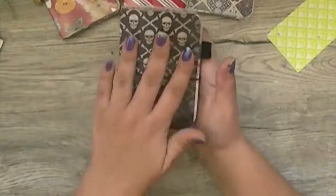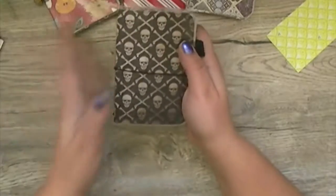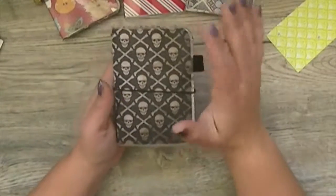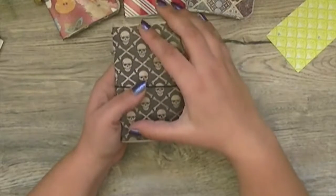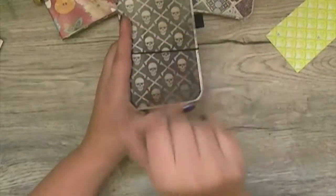If you would like to order this journal, I have one available and it's ready to go. You can find it on my Facebook page, which is Purdy Creative Things, and that will be linked in the description below. Thanks for watching.